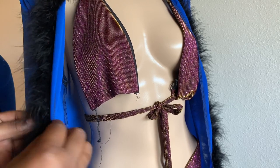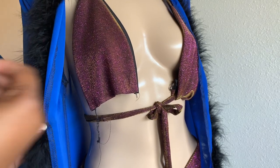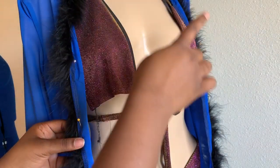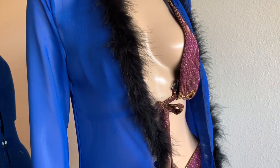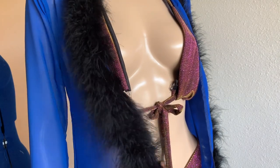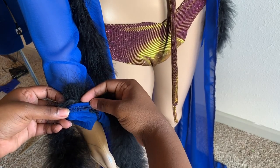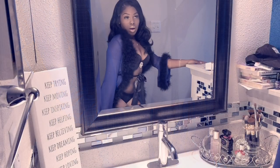Now we're adding the trim. These are called feather boas — they're everywhere: Walmart, fabric stores, Joann's, Hobby Lobby, Amazon, Etsy. I'm showing you how I apply them. I'm just pinning them first. You want to make sure you tuck the stitched part — fold it in again — and then you can either hand stitch it or stitch it on the sewing machine.